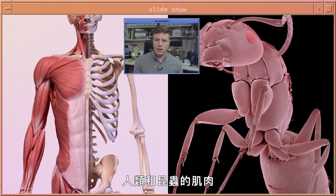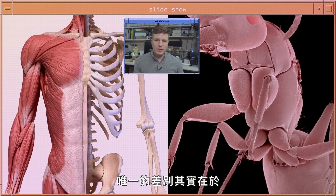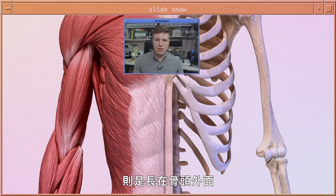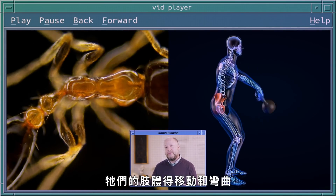Human and insect muscles are actually composed of the same things and they work in the same way. The only differences are that insect muscles are on the inside of their skeleton, whereas in humans and vertebrates the muscles are on the outside of their bones. That makes a big difference to the way their limbs have to move and flex.